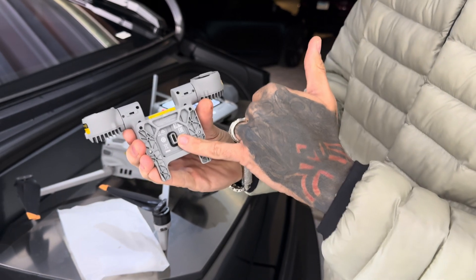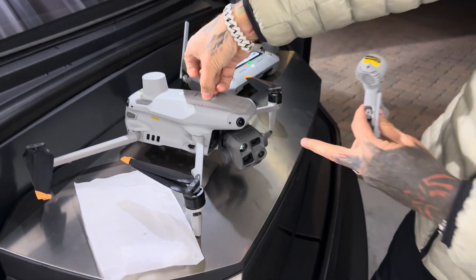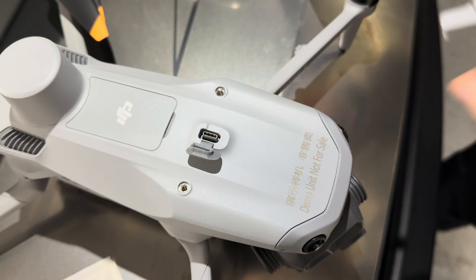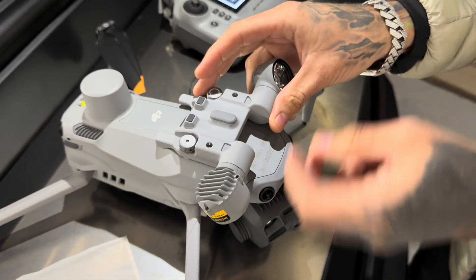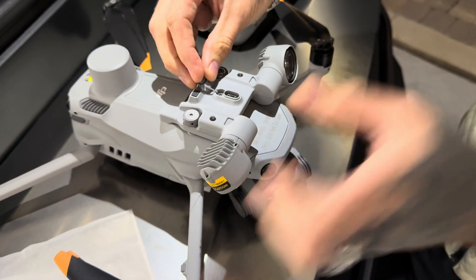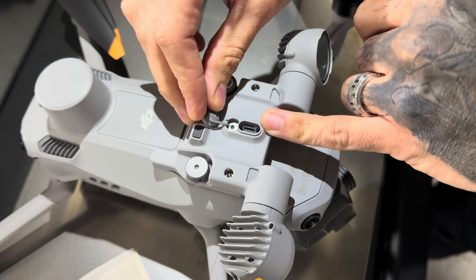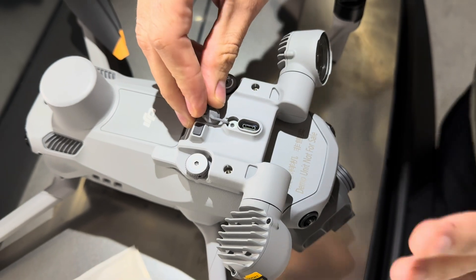So this is where the attachment point is, going into this top rubber plug here. This is going to be your attachment point for different types of attachments. This bad boy is going to sit on top, and DJI also has a speaker that's made to mount right on top of this. You can mount different accessories on the top of this spotlight — just a super badass design.